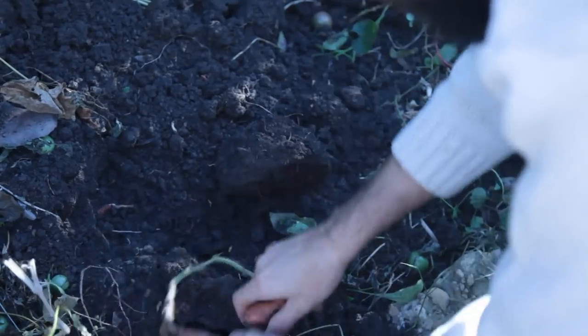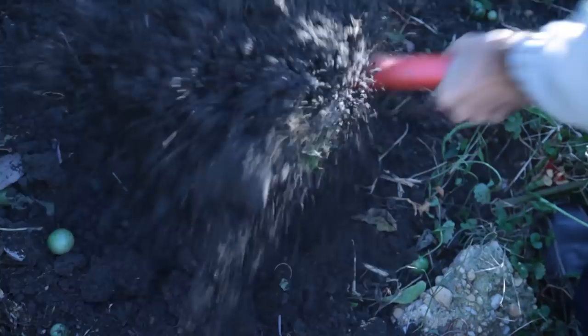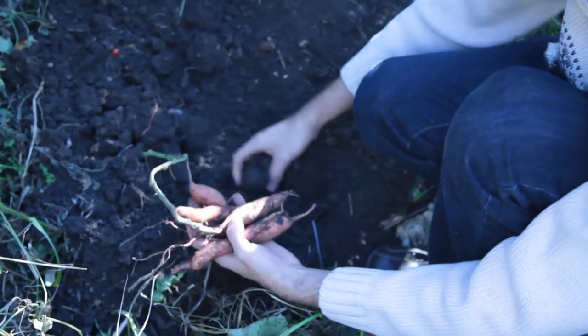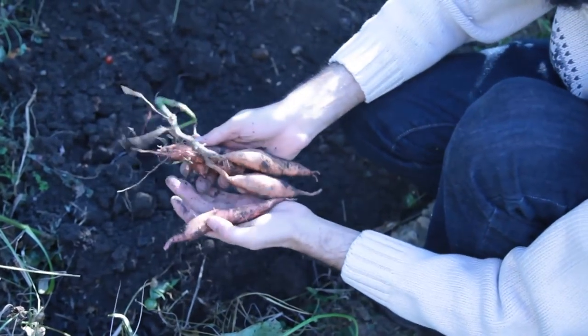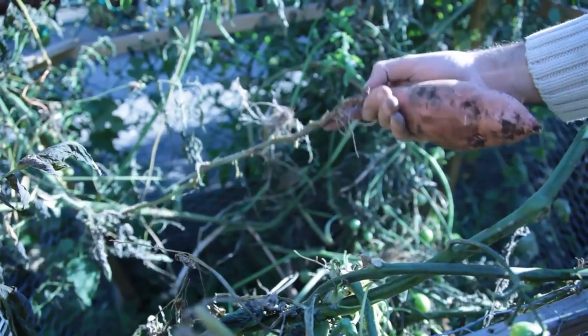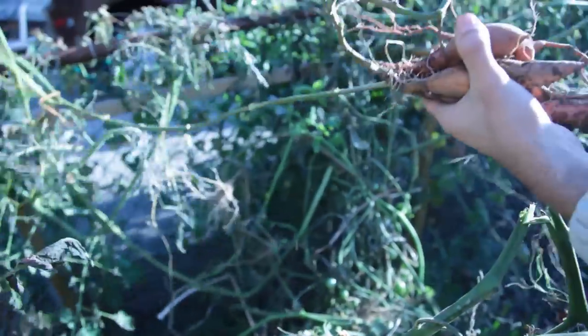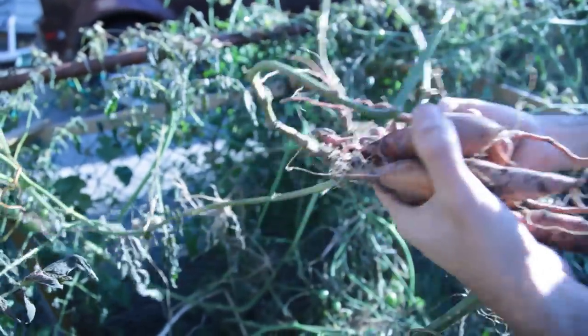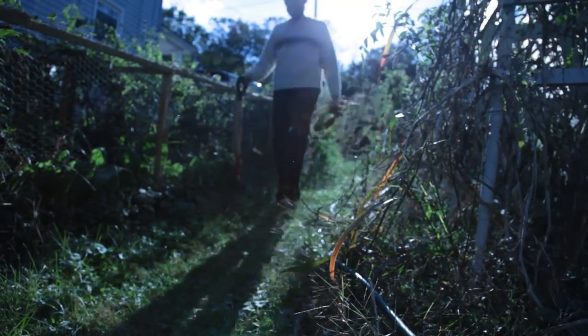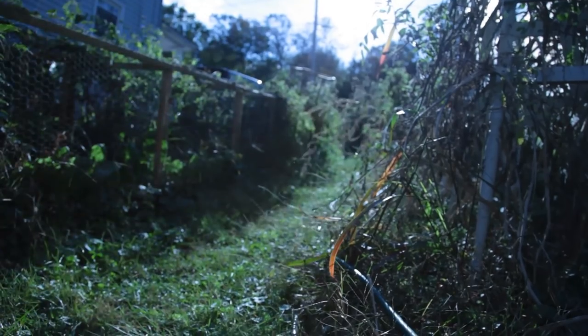Only small tubers materialized. Disappointing? Yes. But I saw it coming — I knew it was because of the shading. But there was a silver lining. As I pulled the cage with the vines in it, one tuber was unearthed and came along. It happened to be a decent-sized tuber — a small sign from my garden, a consolation prize, and a message: do not give up. It is possible.